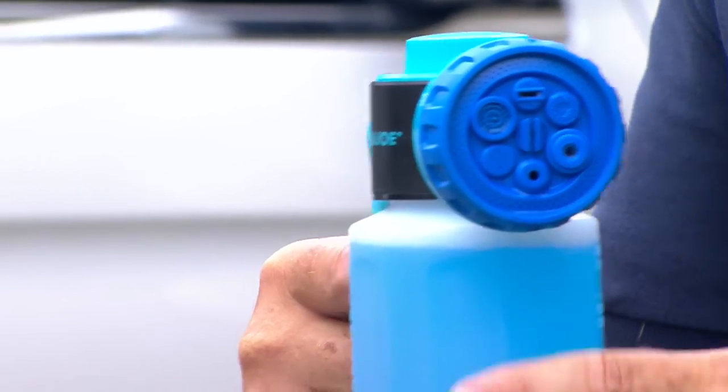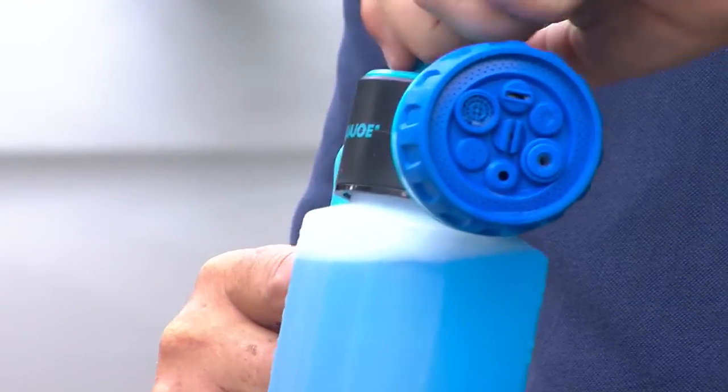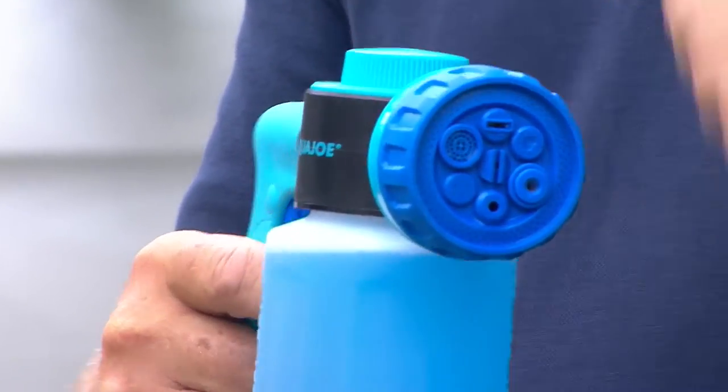You can see there's seven patterns on here. Right now I have it on soap. I'm going to turn it off and just put it to water so you can see that.